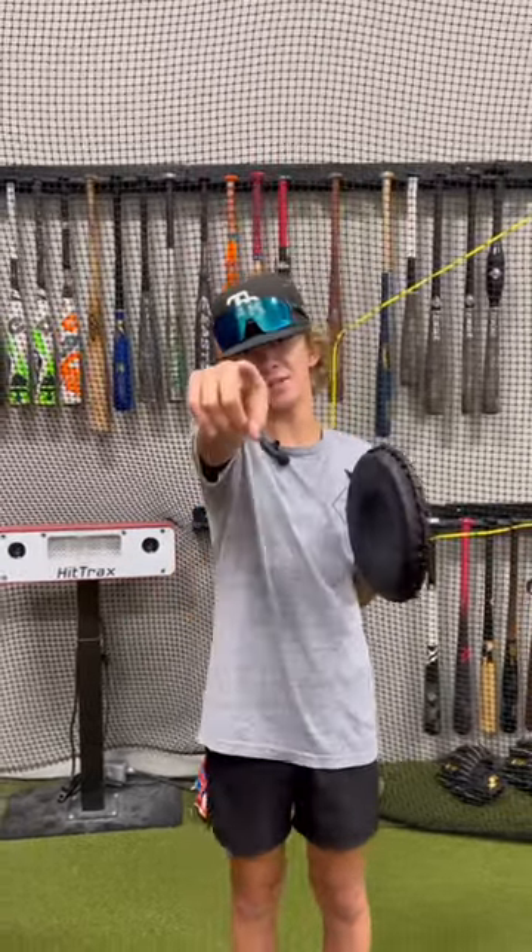Big shout out to SSK for hooking us up with all these gloves. Click the link in the bio to check out SSK's new trainer glove series. We'll see you in the next video.